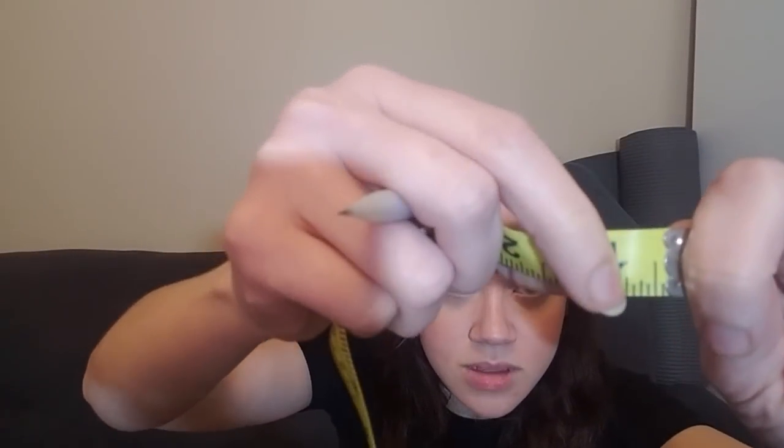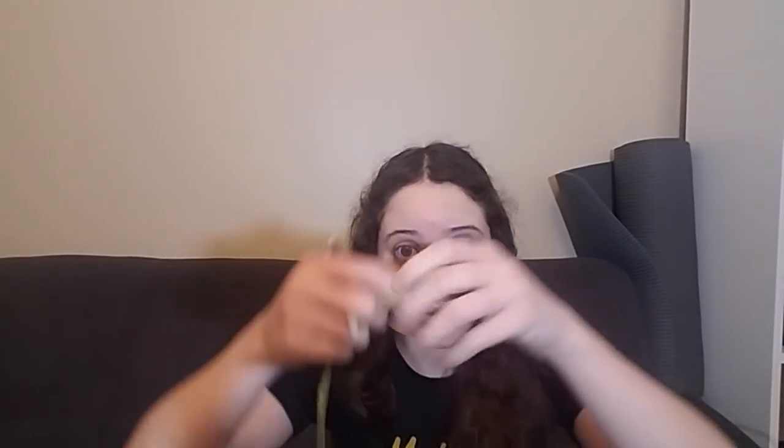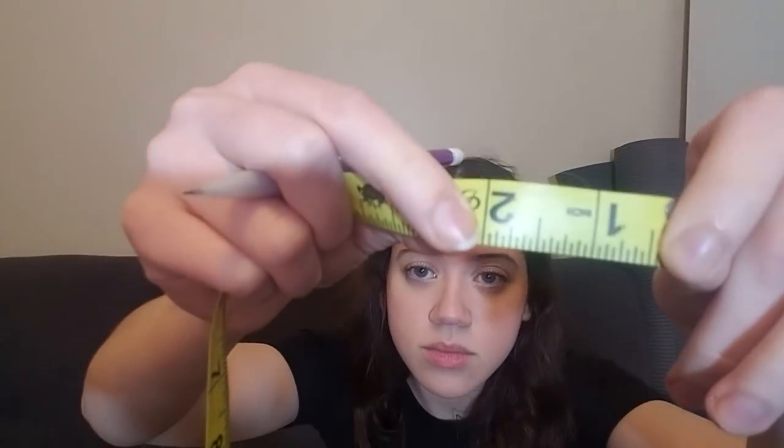I'm going to get the length of each brow, between your brows, and from the brow to the side of your head. I'm just gonna work from left to right — from my left. Just the side of your head to your brow. I'll get the length of each brow: one point three... and your brow lengths. One point three... eight point three... between your brows.